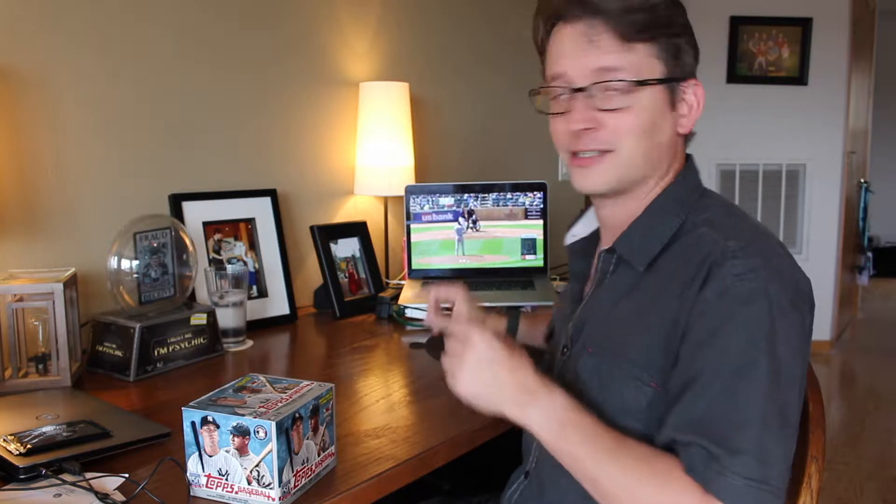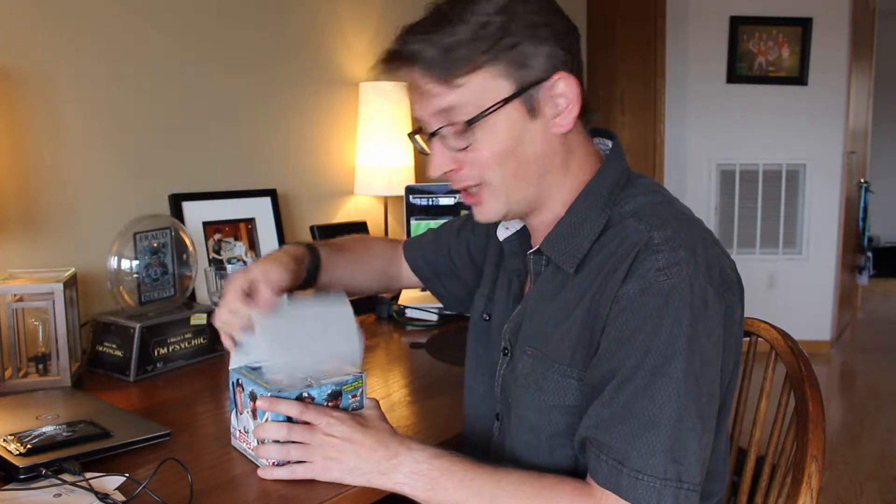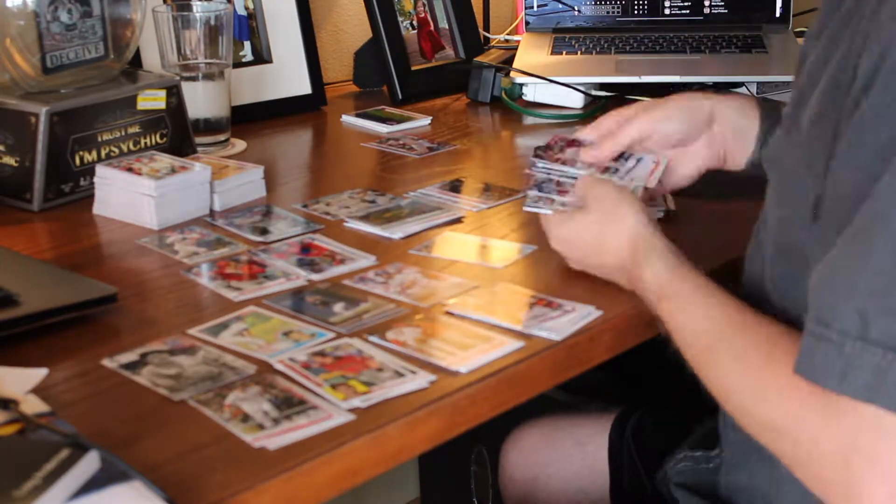Today I'm going to go through this one, and much like I did with Optic a few videos back, since this product's been around a long time, you probably don't have as much interest in watching me open every single pack. But I'm going to take a look at everything, look for the short prints, look for all the parallels, see what I found. I'm going to sit back and watch my White Sox — Lucas Giolito is currently owning the Twins. I'll see you after I've opened this through the magic of fast forward.